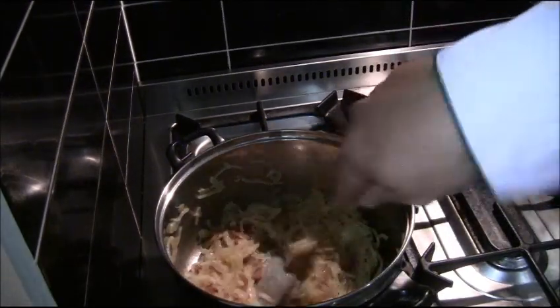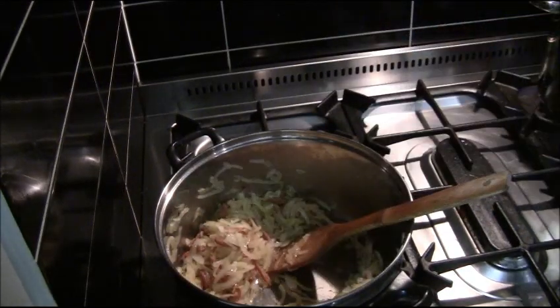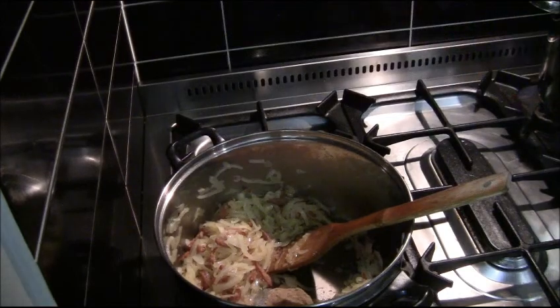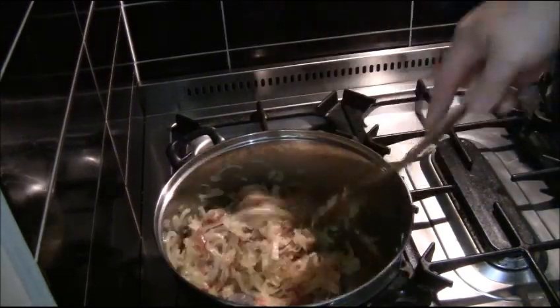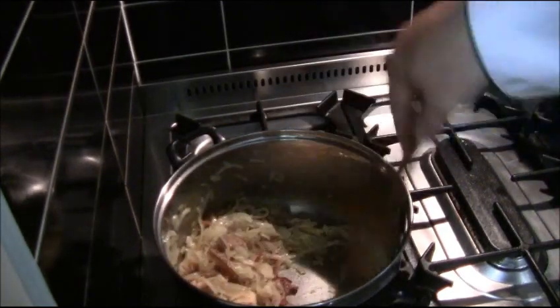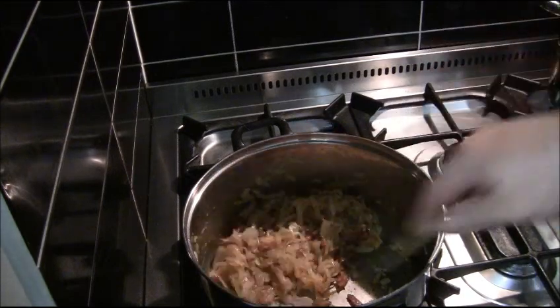I can feel the onions starting to catch on the bottom — I caramelise a little bit on the bottom as well. Now I add about one and a half to two tablespoons of brown sugar, and just let that break up and coat the onions. The onions are starting to take on a beautiful golden colour.